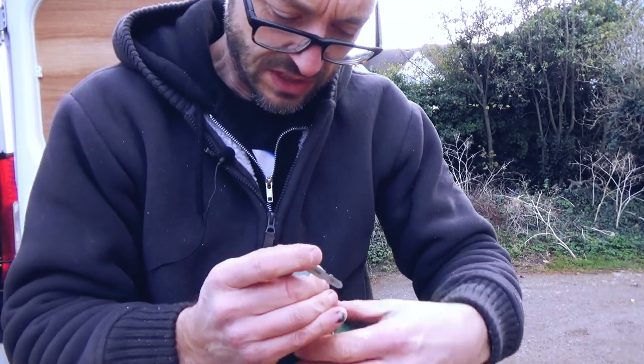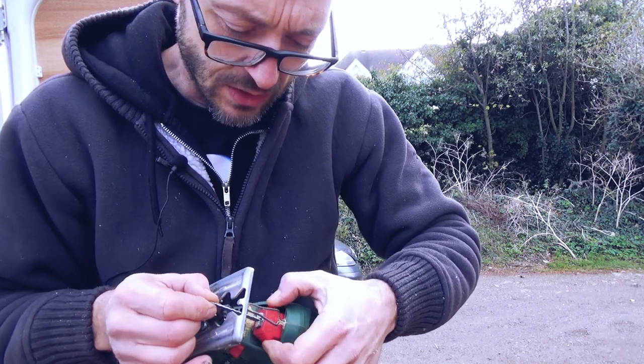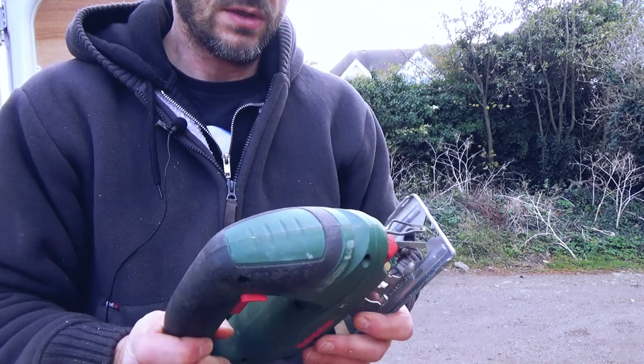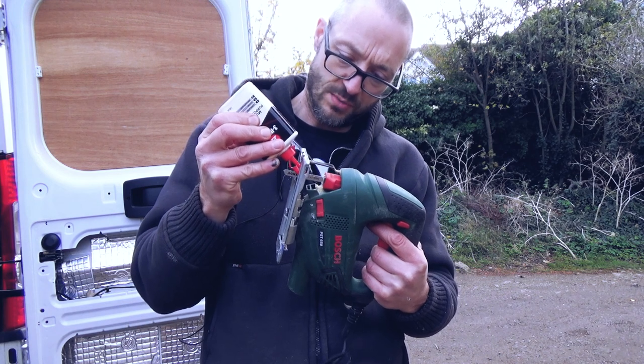I ought to have a reciprocating saw for this. I don't own one and I don't know anyone who owns one. I am a big fan of the right tool for the right job.